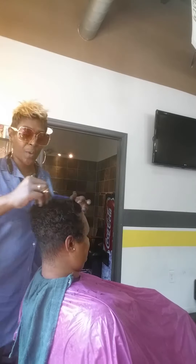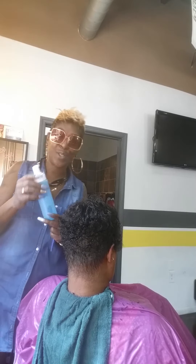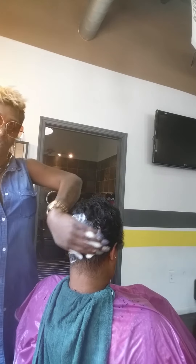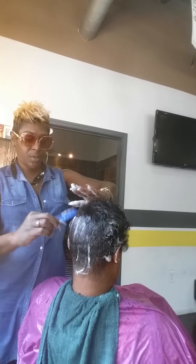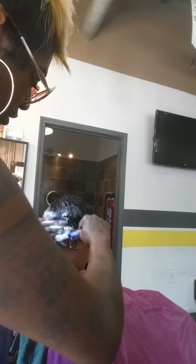All right everybody, so we got that squared away. Now what we're going to be doing is a mold. So we're going to do a little mold, and of course you know that I only use Nairobi mousse — no gel. We're just going to apply that to the hair all around, not putting too much. Combing down with my inch comb — that's one of my favorite combs.